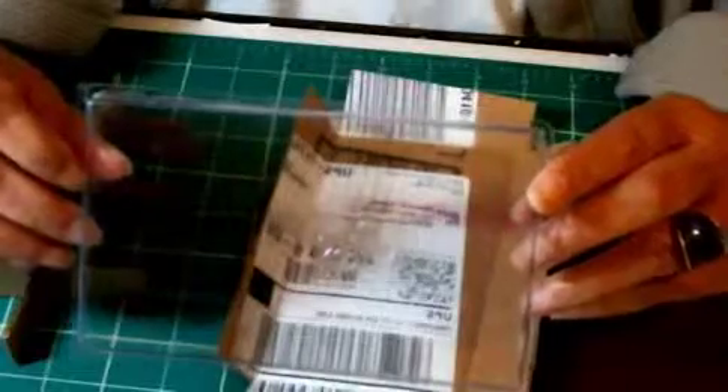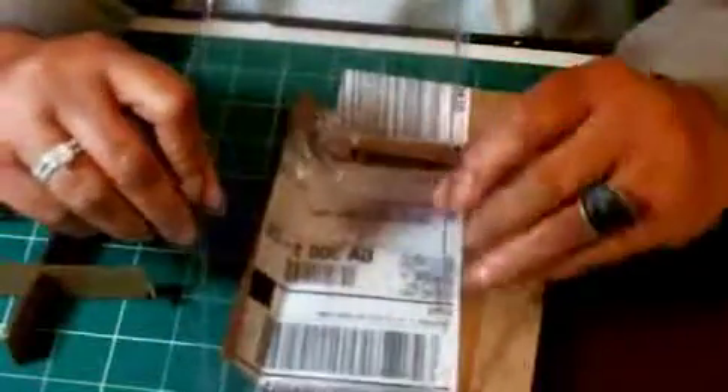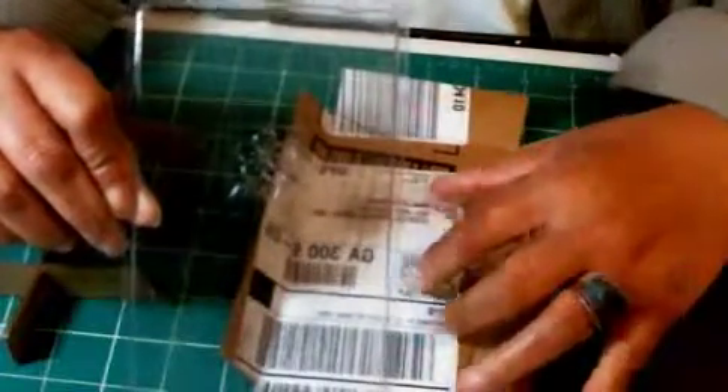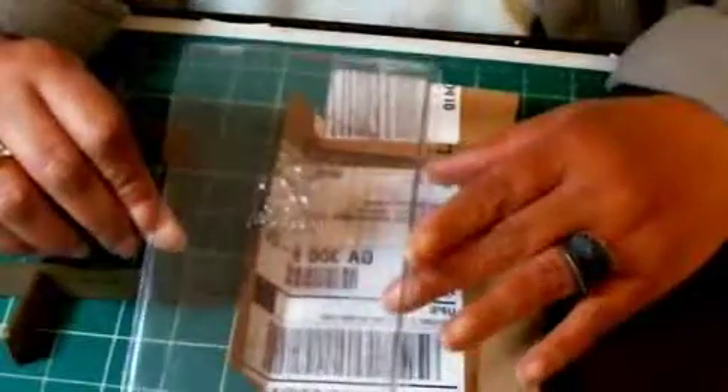So if you're going to do this project, you'll need to first identify your cover and then you can move to your base. For the purposes of this tutorial, I'm going to give you the overall size of my project and you can try to find components that will allow you to make the same box or a box of your own measurements.